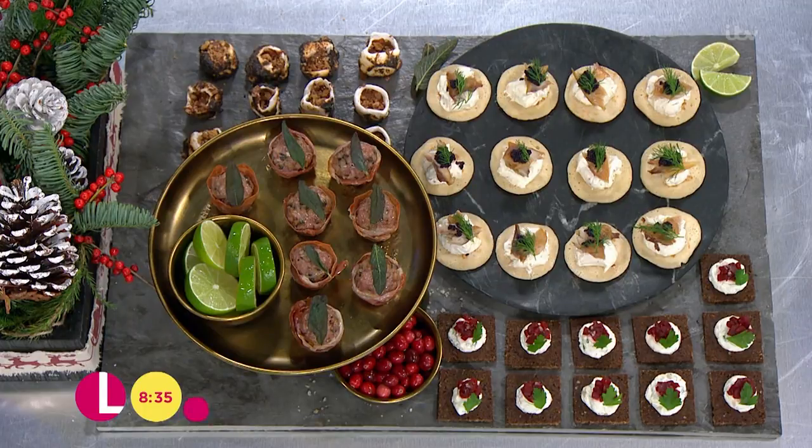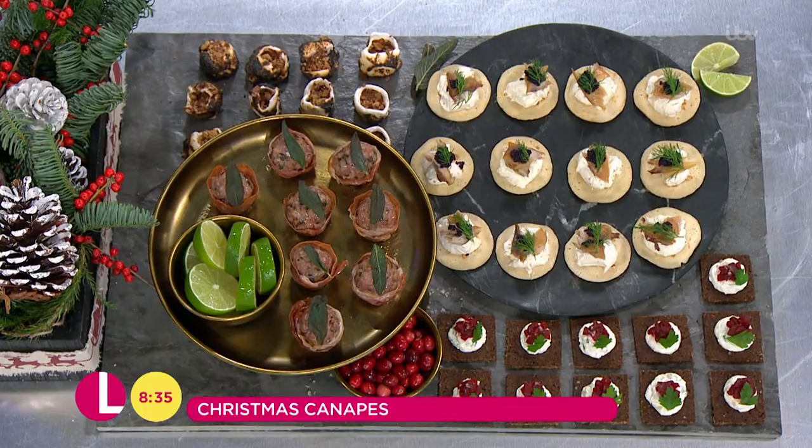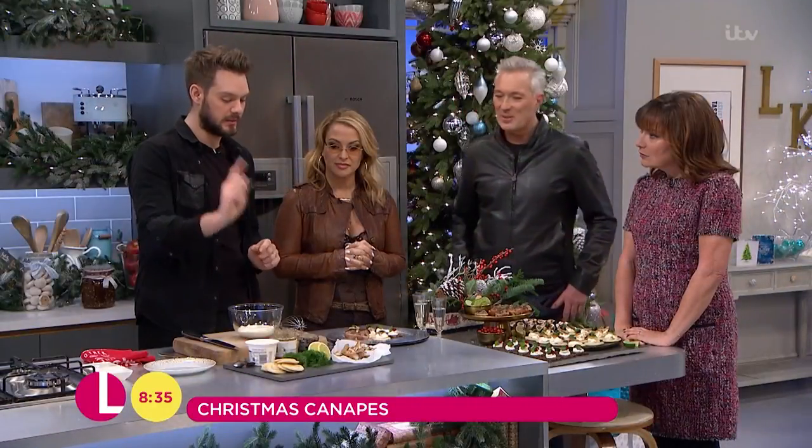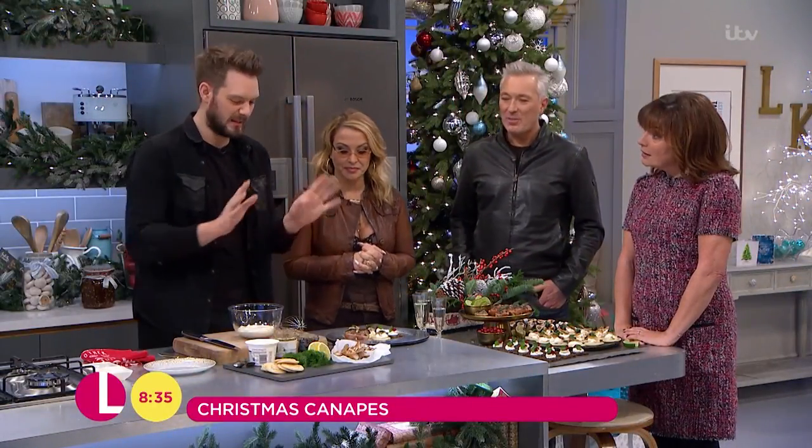Anastasia, Martin and John are with me all morning. John, what are you doing today? Canapés. I don't usually like small food — I like big portions — but at Christmas you've got to be dainty, haven't you? So I'm doing canapés. I'm going to crack on with one now. I'm doing a mackerel and mustard canapé on a little bit of leaves. It's dead posh.